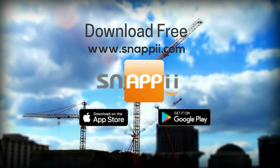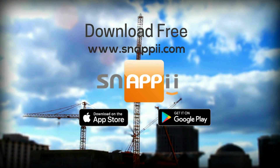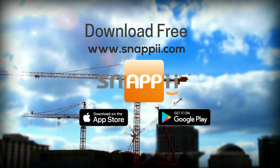Punch-In-Out Timesheet app is available for free download at www.snappy.com and can be further 100% customized to the specific needs of each company.